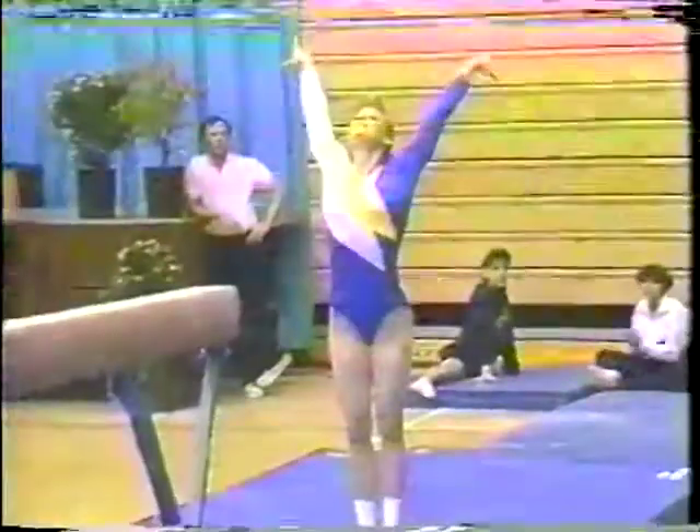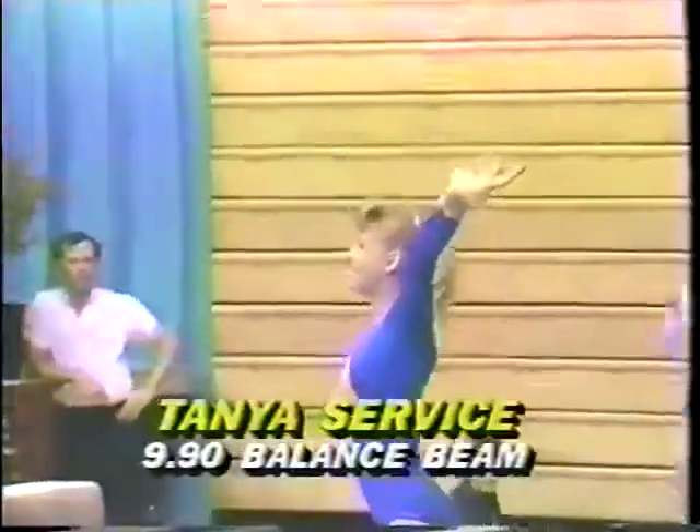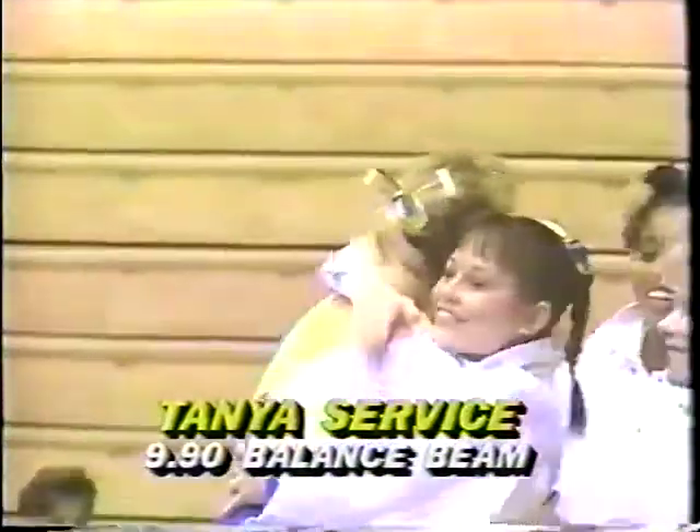Into a double back somersault. Good routine for Tanya. 9.90.